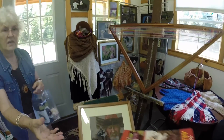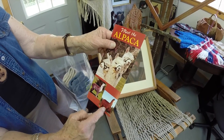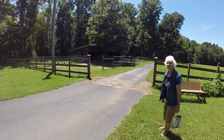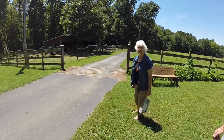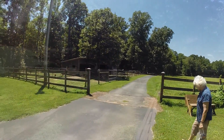This is a Suri right here — see the Suri, they get the long locks like that. And the Huacaya's like fluffy and thick. Where are they found naturally? Down in South America — Peru. They usually run around 10,000 feet up. So they're used to the cooler climates.